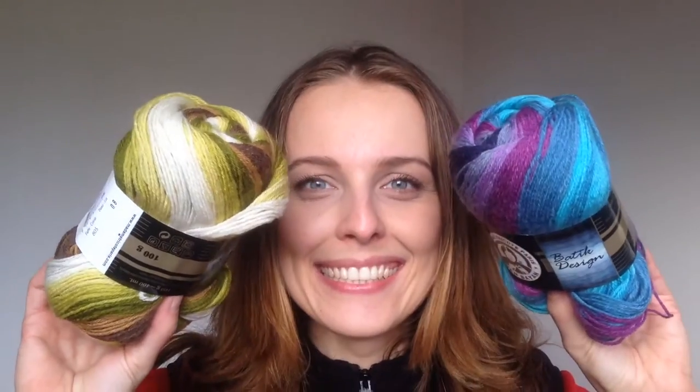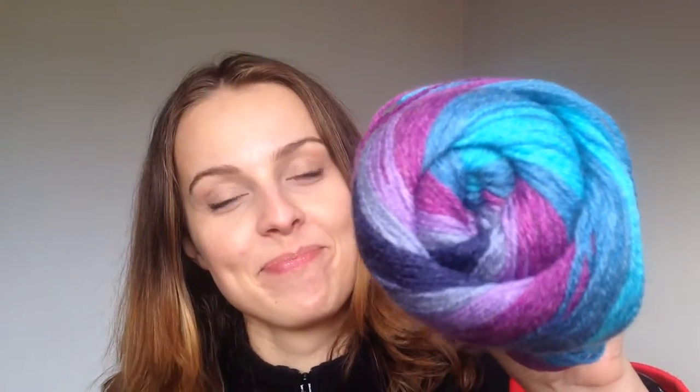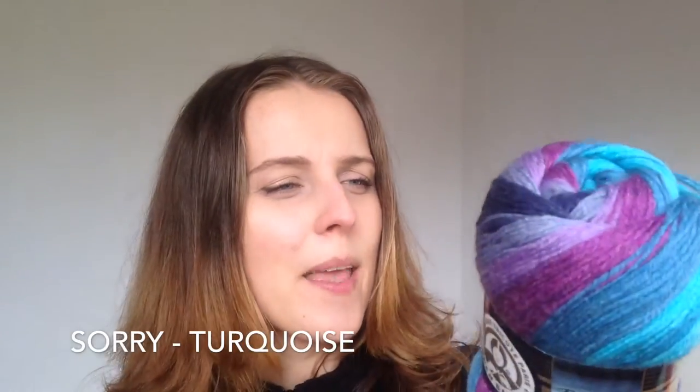Now for the shopping in Poland. At the first market, I got these beautiful skeins from Madame Tricote Paris. It's Marina Gold Batik design — 30% wool, 70% acrylic. Color 805 is a lovely turquoise shade. The second skein is the same composition, Marina Gold, color 808.